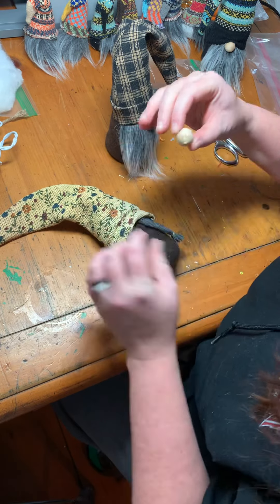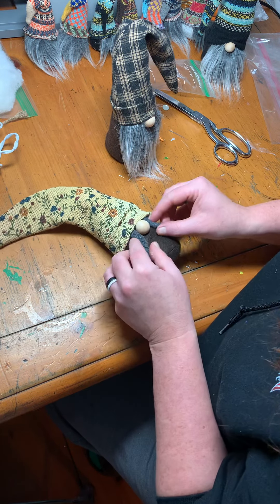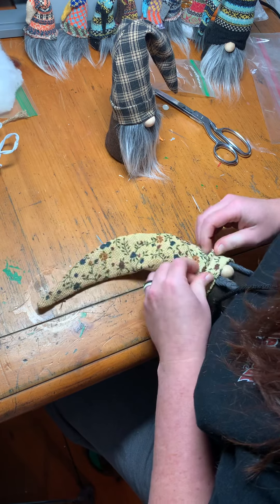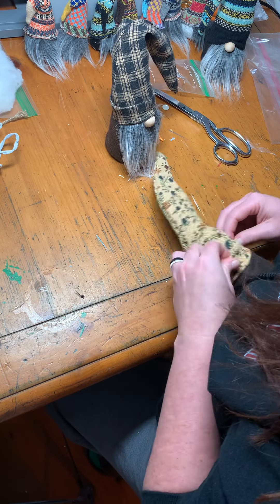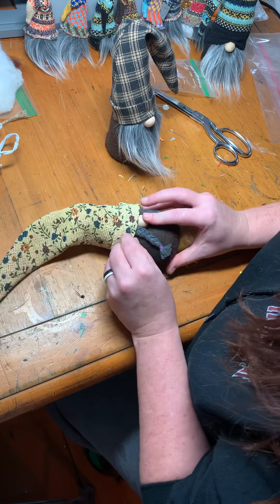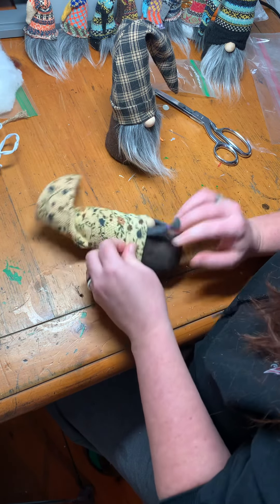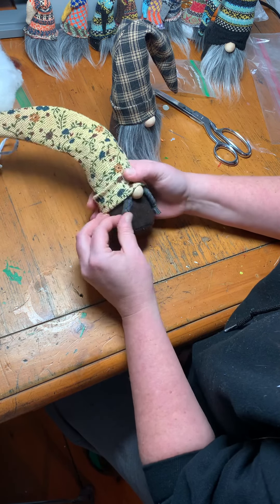A little gob of glue, poke the nose in, let it set a couple seconds, and then I can pull my little hat down. Again with the faux fold - I just kind of pinch it and tuck the upper part of the fabric down in. I like his nose just tucked in just a little bit. I'm gonna squish my body so the hat can slide a little easier, make sure I get my fold. Looks good to me and I can adjust her little purple braids.